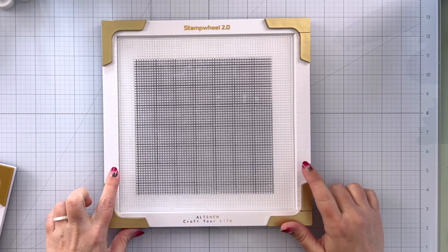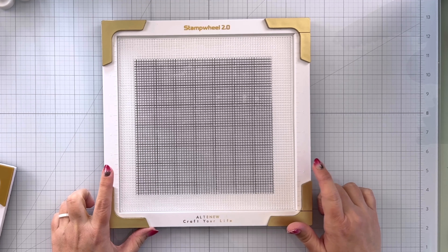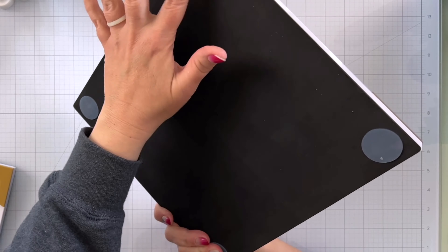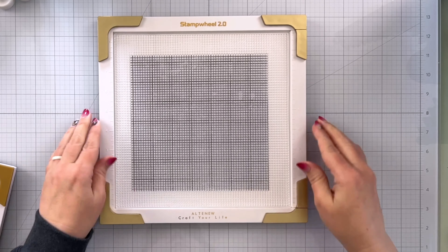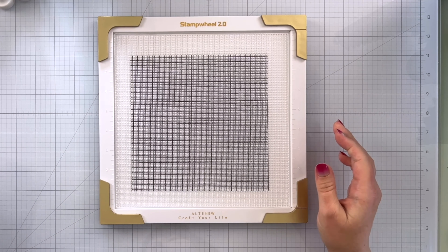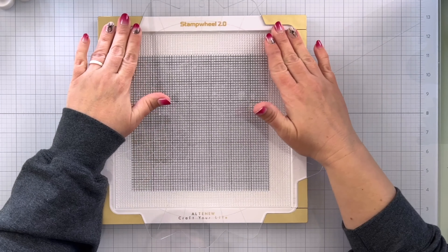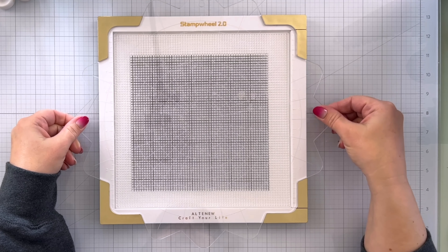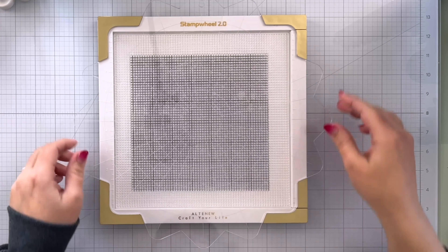I'm really excited about these rulers on the side — I think that is an awesome upgrade. It still has the nice feet in the four corners so it's not going to move once it's down on your surface. Your plate should fit in here very easily and once it's in, it should be nice and secure.